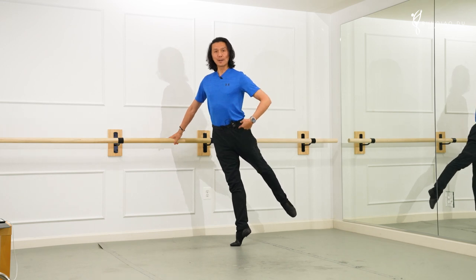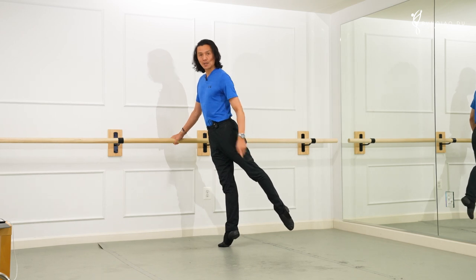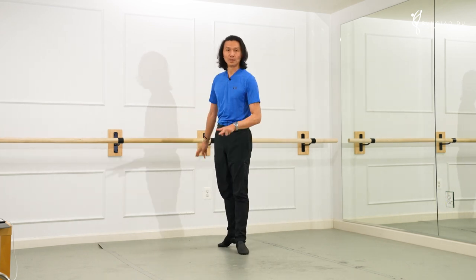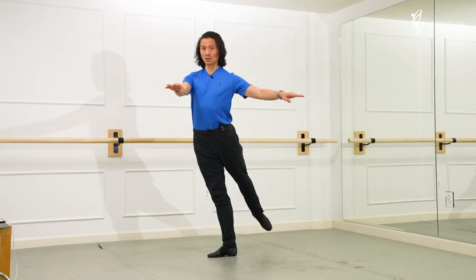If your hip is absolutely square, potentially the back heel comes up. That's the number two problem. So you're not going to have a perfect line — or the line that is really desirable for most people — if you keep your hip absolutely square this way.